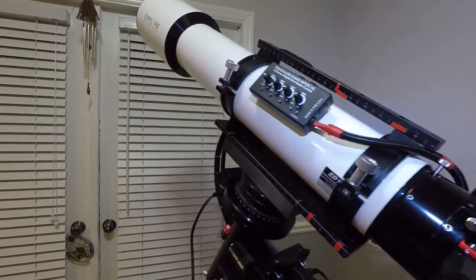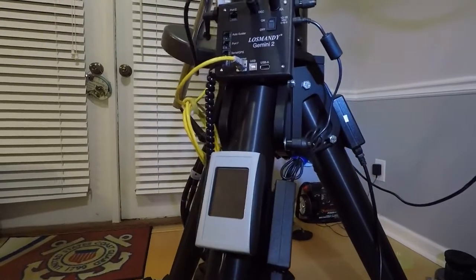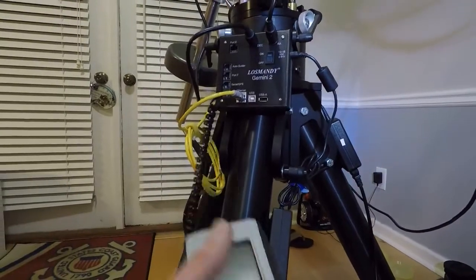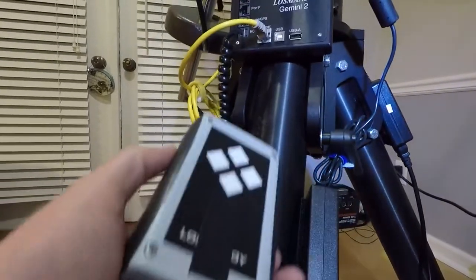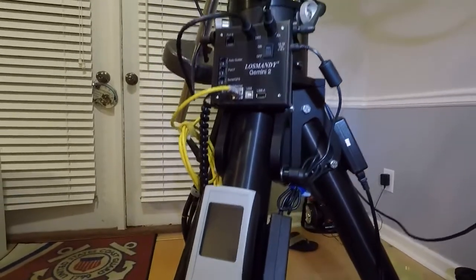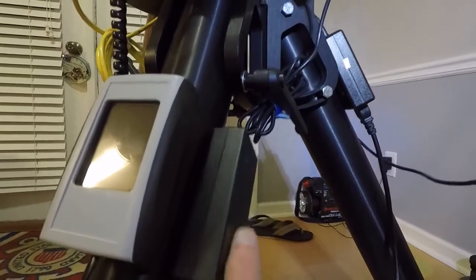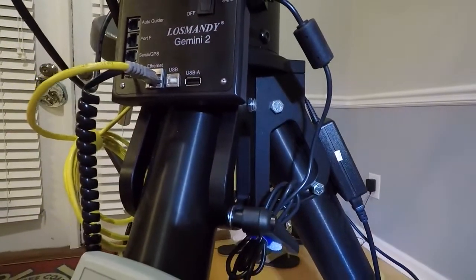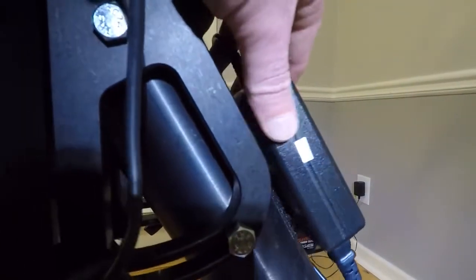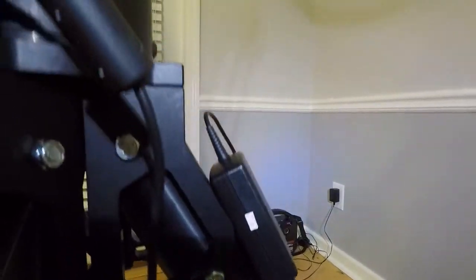So here's what I did. Starting at the bottom — the Gemini 2 and the Losmandy don't come with a hand controller mount anywhere on the unit, so it's always just sitting there. All I did was put a little bit of velcro on the leg and a little bit on the back of the keypad so I have somewhere to stick it. I also took a piece of velcro and put it on the side of the leg and put one on the back of the AC adapter so it would run right up to the Gemini 2. I took another piece of velcro for the AC power pack for the camera and stuck it over here on this leg, with the outlet wire coming out of the top rather than the bottom — I'll show you why in a minute.